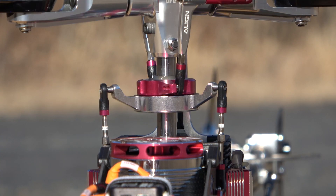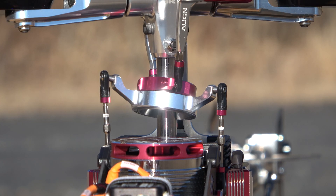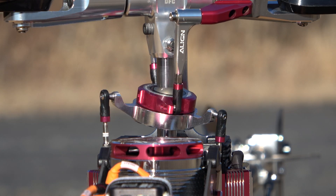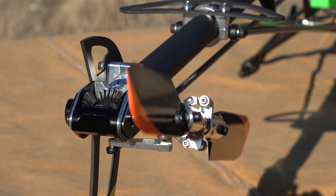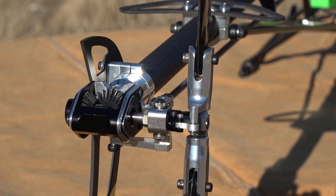Prior to the first flight of the day, I conduct a pre-flight check. Things of concern are: is anything loose, wires rubbing, blade tension, gears meshing properly, and then the transmitter range test. Also, after I've packed up and gone home for the day, I'll conduct a post-flight check. I'll look for blade nicks, clean dirt and debris off the aircraft, wipe off oil that's slung out of the bearings, clean the bug guts off it, and do a general inspection of the airframe.